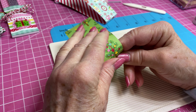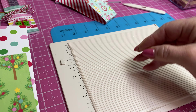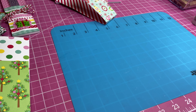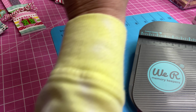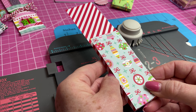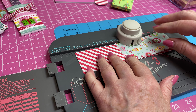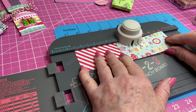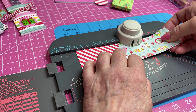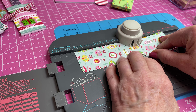I'm going to go ahead and crease that and fold it like so. Next I'm going to take my We R Memory Keepers punch board. I'm going to take this little strip that I've cut and lay it horizontally, lining it up with the 4½-inch mark. I'll slide it under the little cutter there — I want it at the 4½-inch mark and as straight as I can get it down here.